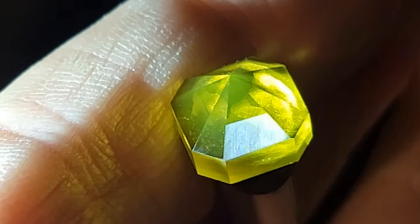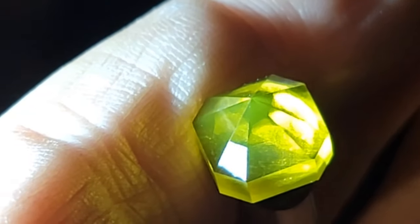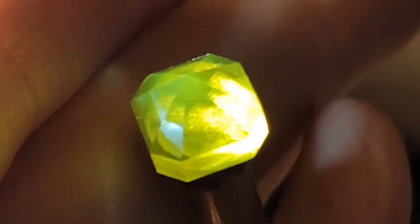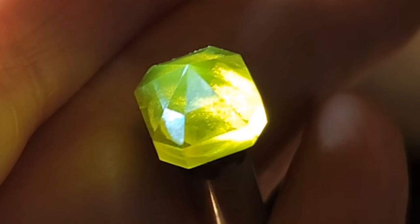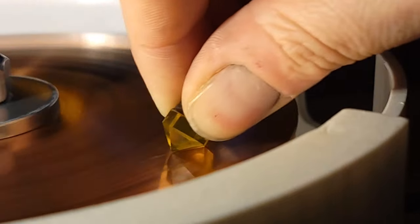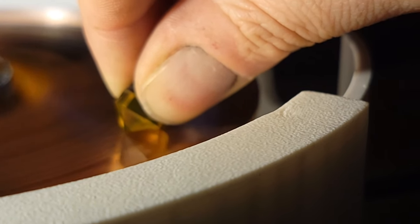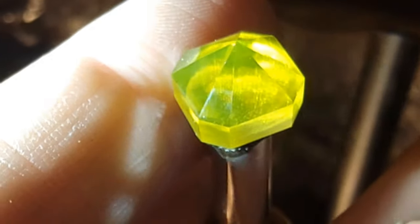This is what a pre-polished facet looks like — you can see through it but the parallel scratches catch the light. After running this facet on the polishing lap for a few seconds you can see part of it is polished at the bottom left edge. Just like with the pre-polish, since it's coming in on the left I apply pressure to the right, and since it's coming in at the bottom I raise the handpiece up a little bit. And now you can see the facet is evenly polished.